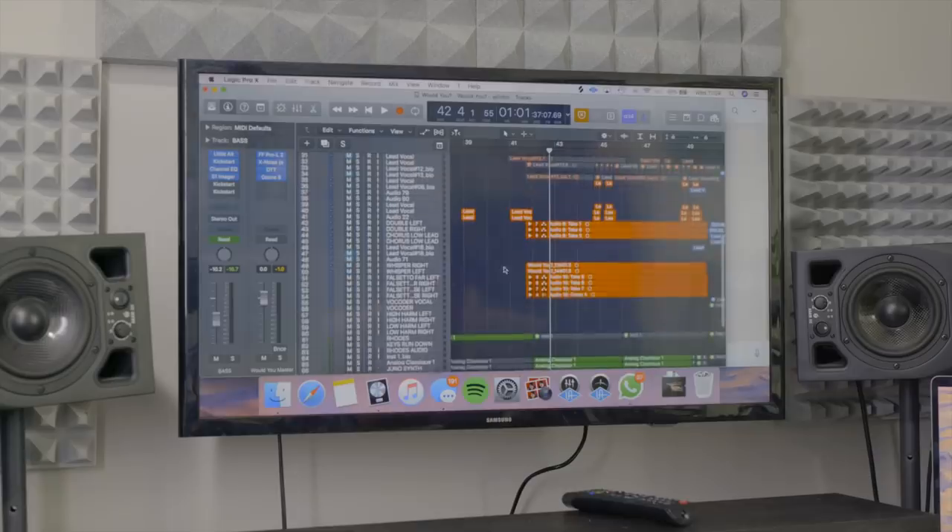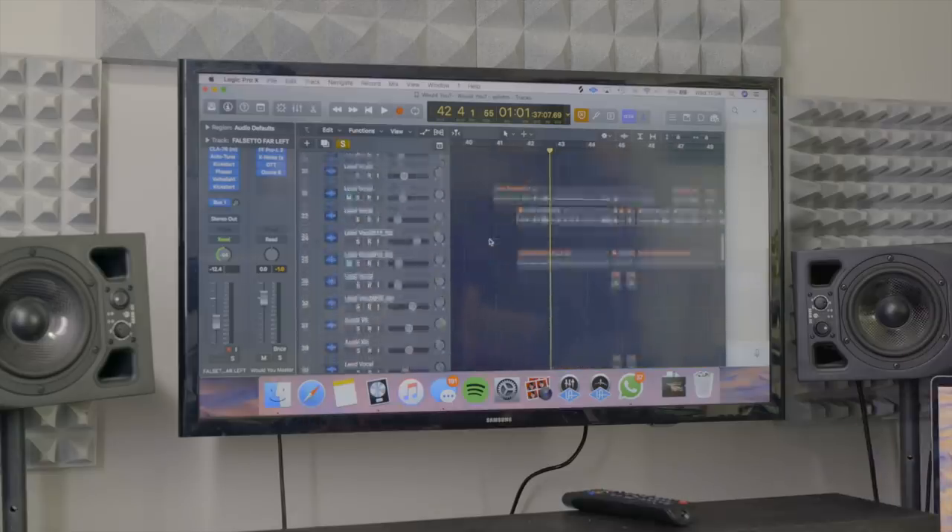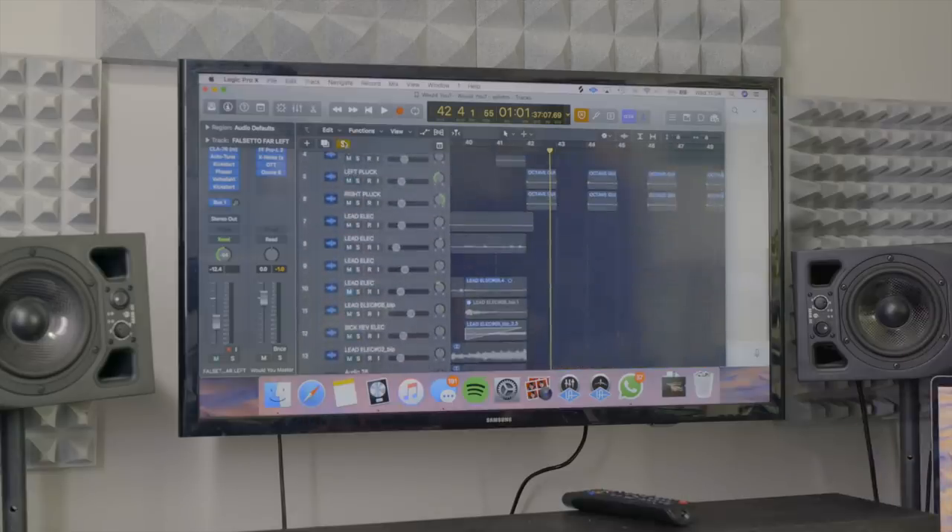So the second chorus, it kind of beefs up again. I think you have more — brought in more vocal stacks. There they are. So there are more falsetto stacks and then you've got these guitar stabs on the front of the chorus, which is really nice. Really nice fill — it's a very simple fill but a little drum that comes in there. Just super simple.